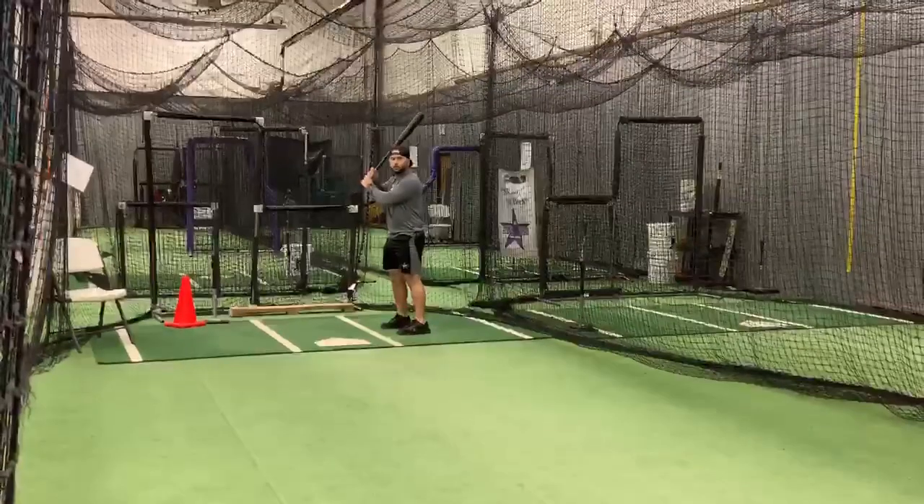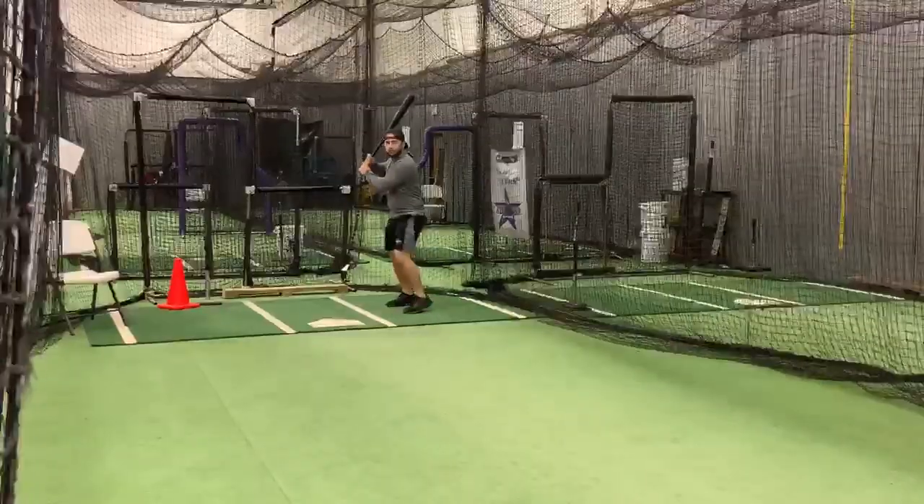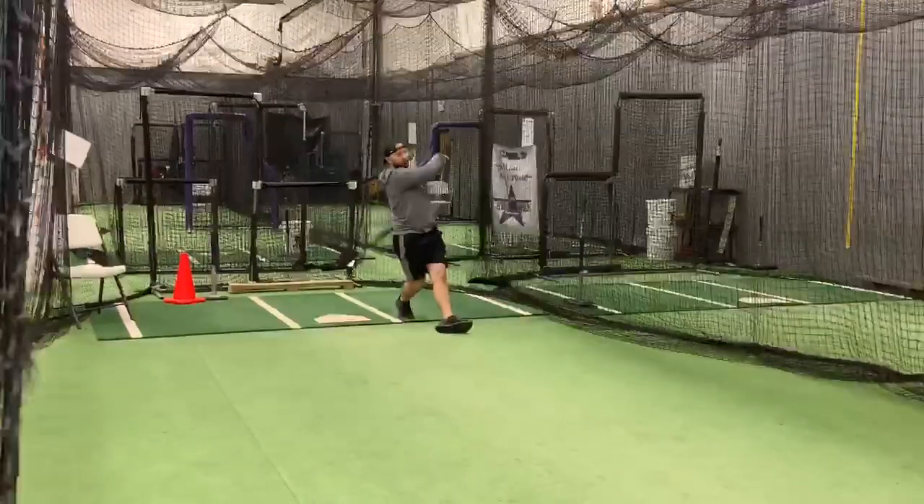We'll start — the tosser will bounce it, I'll hit it. Toss another one, move, and hit it.